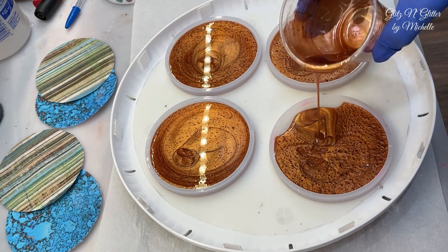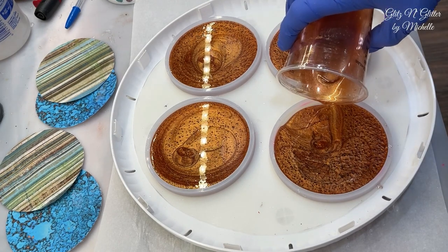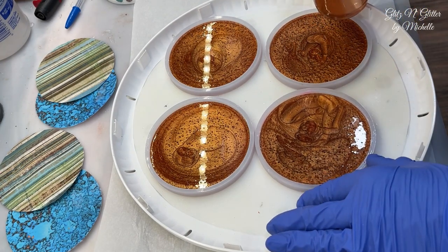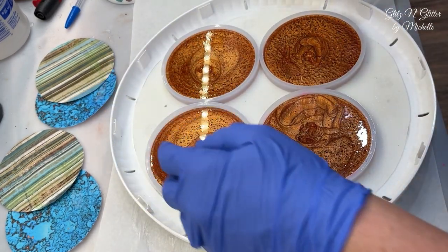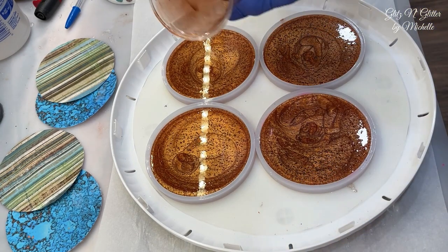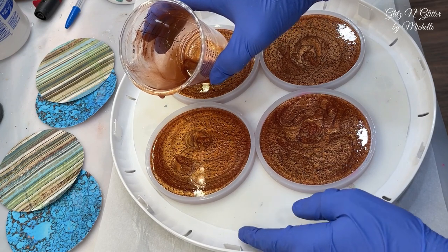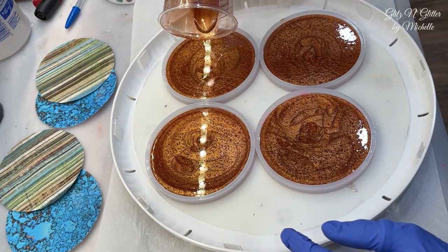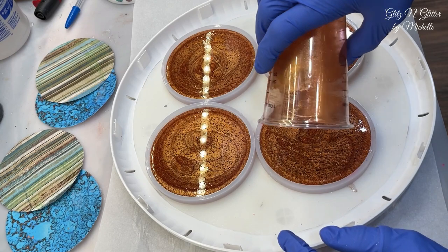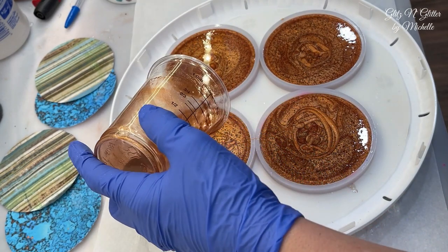I'm just doing them just less than half full so we can put that paper in and give it a little bit of depth. The only reason I'm doing copper is because you're going to see the backs. I can see this may be uneven — I might have to prop one of these up. There is a little lip; I did cut this silicone pad just so I don't mess up the bottom.